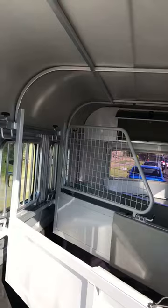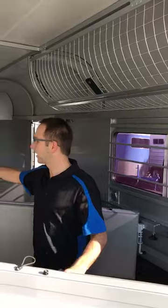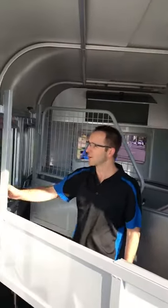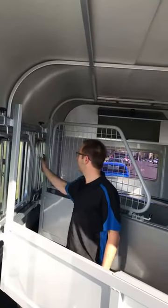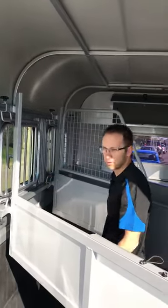These dividers that we developed in 2012 are now standard in all of our models. You've got four tie points, so you've really got flexibility of where you want to tie. Depending on your horse, you might want to tie something separately.